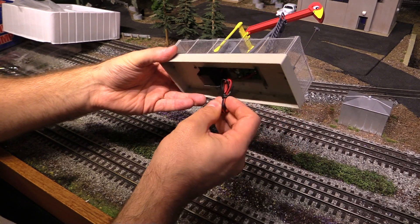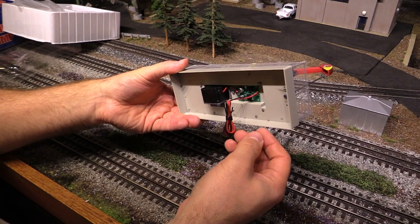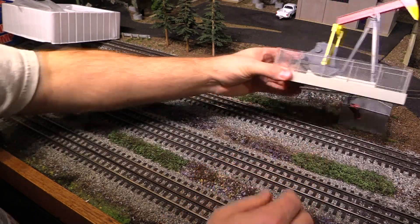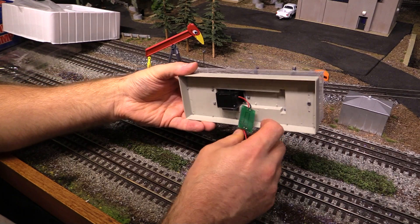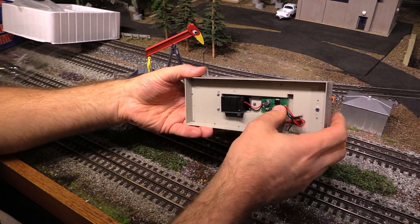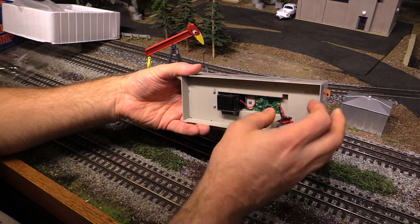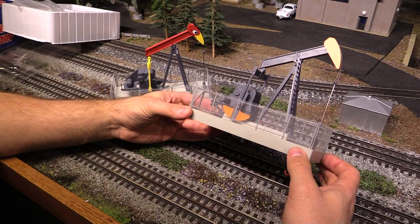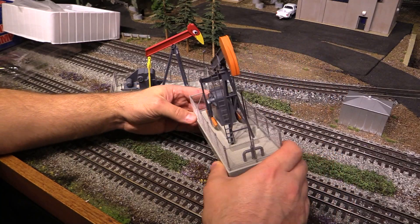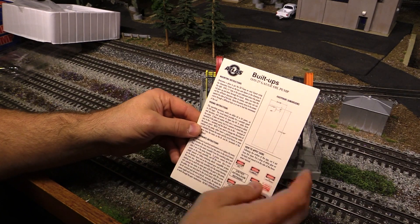Let's go ahead and get the other pump out as well. Got to be very careful with this, it's pretty delicate. And there's that one. On the underside there's a couple of wires. This little board came out — I've got to snap it back in. So there's two wires coming out, and that goes to 8 to 22 volts AC or DC. There's also this card that comes with it, with the instructions.